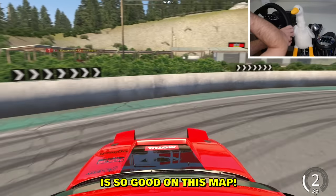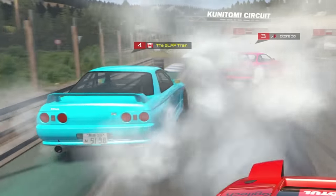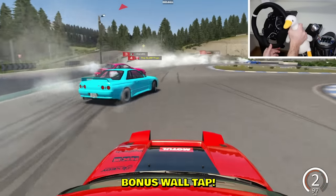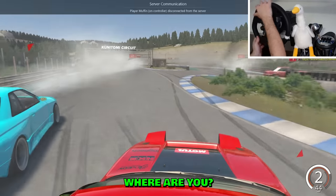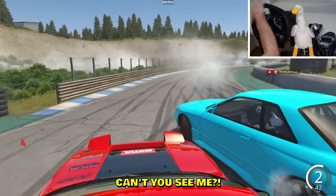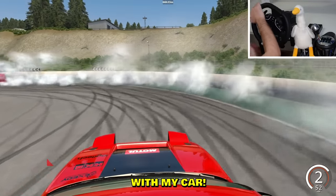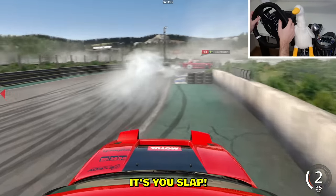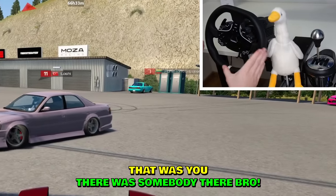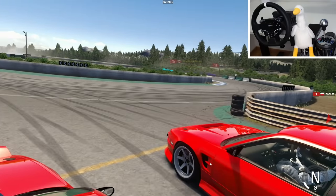You're sandwiched in by two pro players — how does it feel, Slap? I got it, bonus wall tap! What's your angle, bro? Right next to you — look at that, can't you see me? I see you on the radar. Something is still messed up with my car. Who was that behind me?